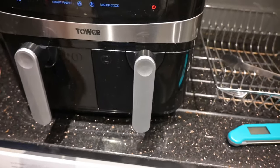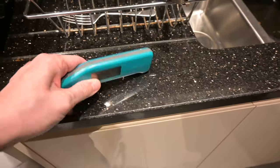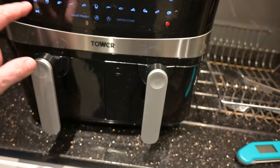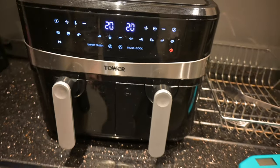I'm going to give them 20 minutes again because I don't want to overcook it. Don't overcook chicken — I've got my thermometer here which I'll tell you about in a minute. So we'll do them again: match cook, chicken, 20 minutes. Let's see if they'll do in 40 minutes total.